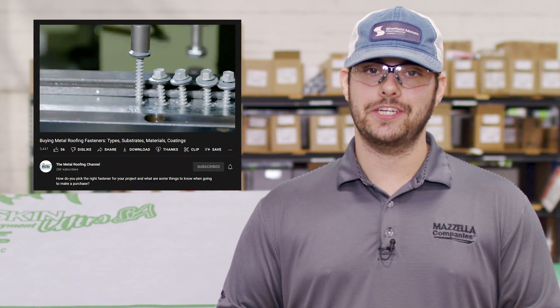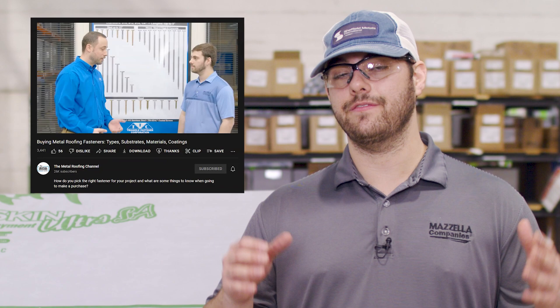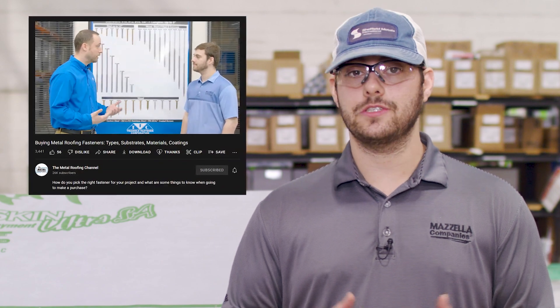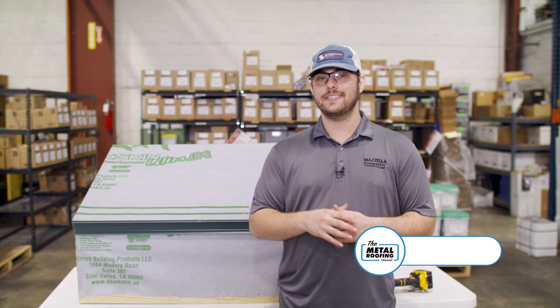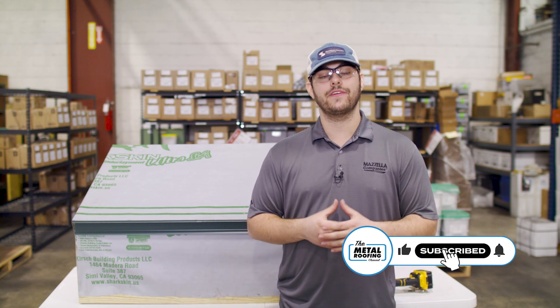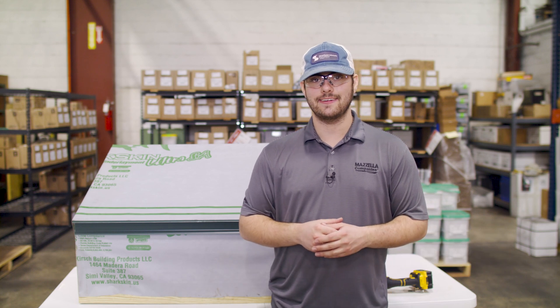I'd highly recommend you check out our video series with Triangle Fastener Corporation — they have very knowledgeable people on staff that were kind enough to share tons of useful information about fasteners and their uses. Make sure you subscribe to the Metal Roofing Channel so you don't miss the next video in our Standing Seam Metal Roofing Accessories Series. Comment down below with any questions, and as always I'm Fab Barnett and I'll catch you next time.